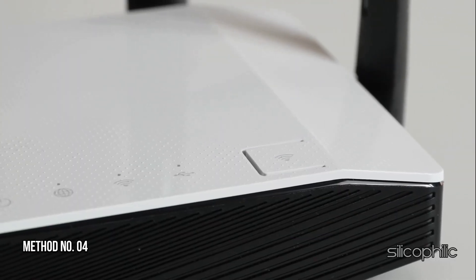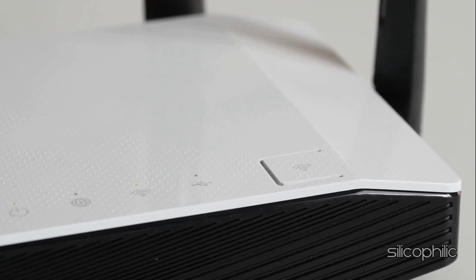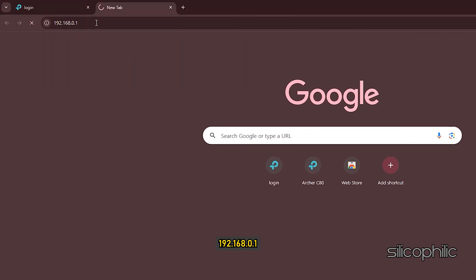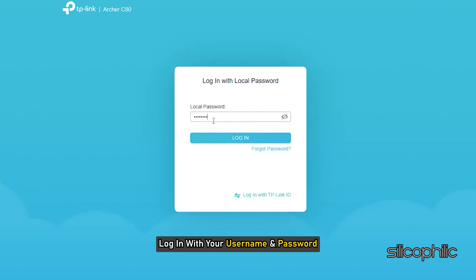Method 4: Check for firmware updates. Open a web browser and type the router's IP address, usually 192.168.0.1 or 192.168.1.1. Log in with your username and password.